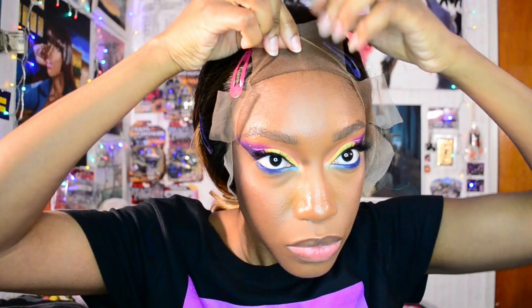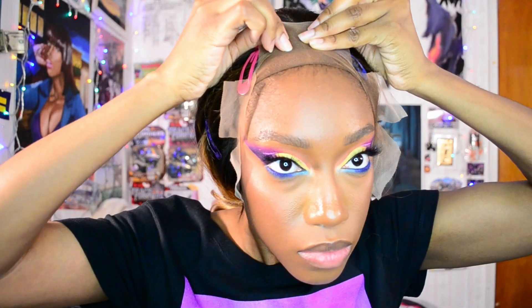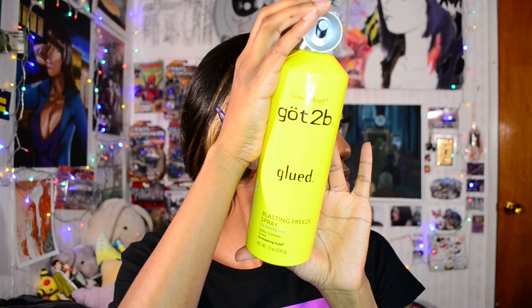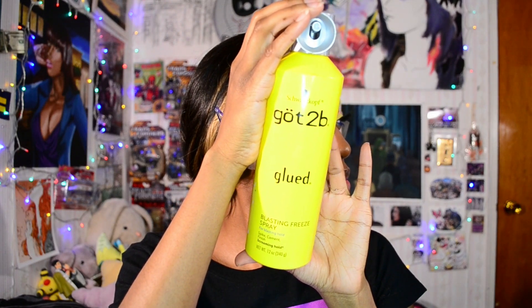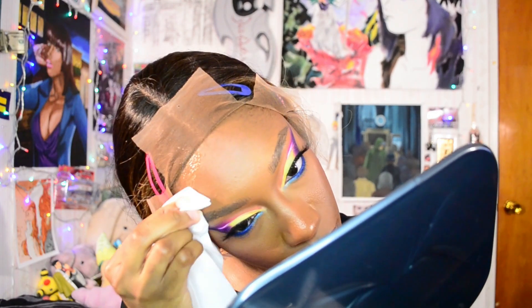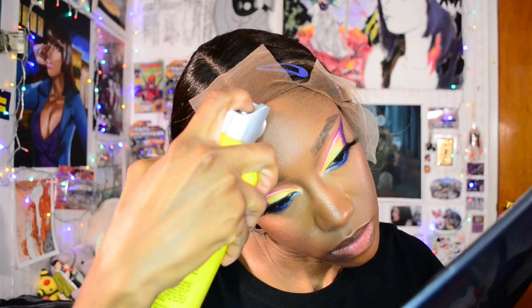I'm going to pull it back once I know where I want it to be sitting on my forehead. I'm going to be grabbing my Gatsby Glued Blasting Free Spray — this is how I'm going to be applying my wig. I'm just going to spray a little bit, and then I'm grabbing a tissue to just dab away the excess product.